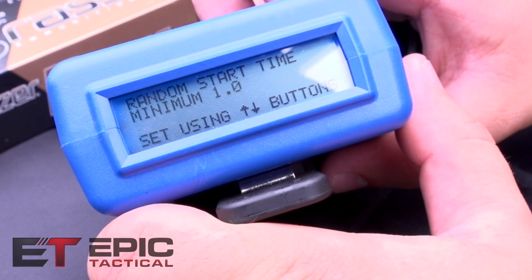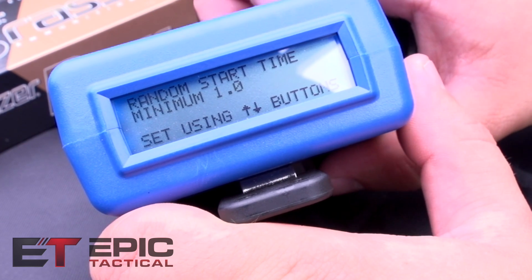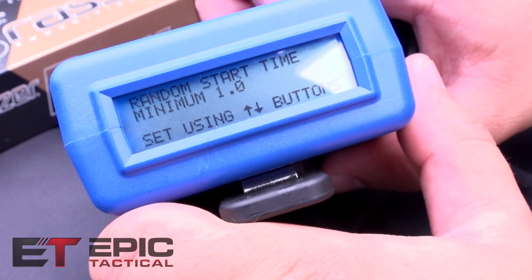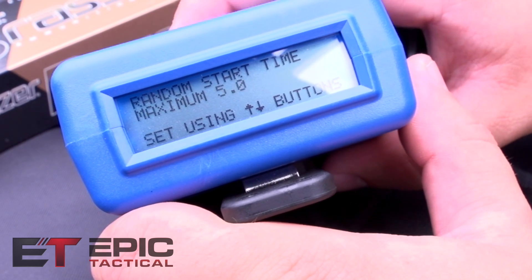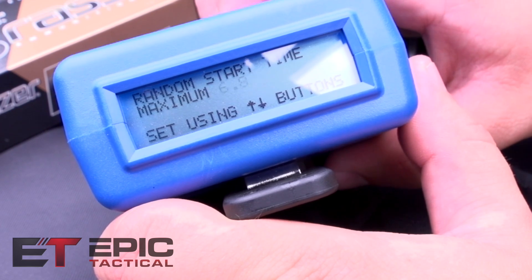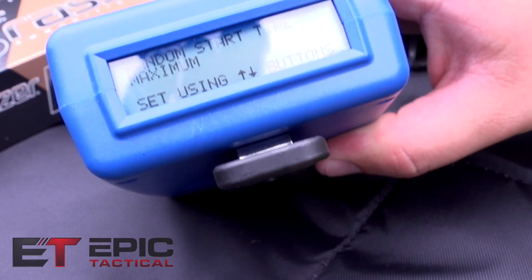This is your random start time — there's a minimum and a maximum. It'll take at least one second before the shot timer goes off, and the maximum we had set today was five seconds. The maximum you can set is 9.9 seconds.